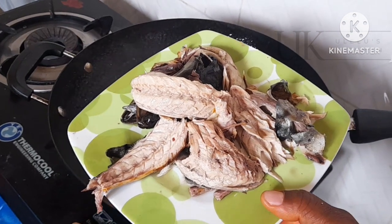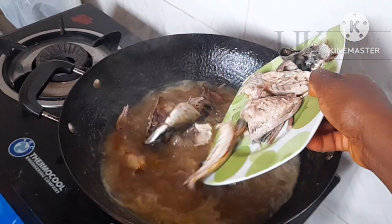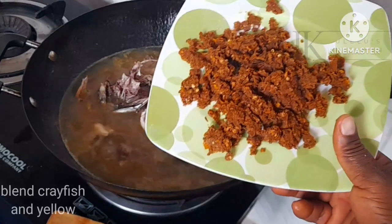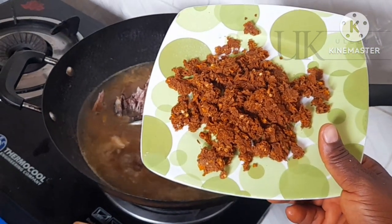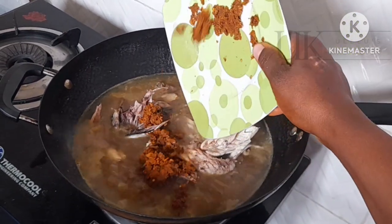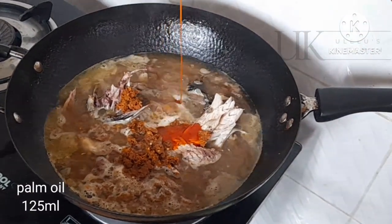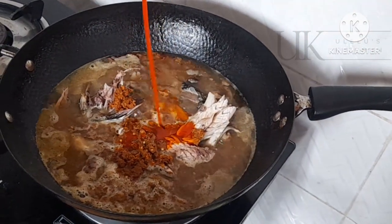Next I'll be adding my already deboned smoked mackerel crab fish — I use one big size. To that I add my yellow chili pepper and pounded blended crayfish, added off camera.